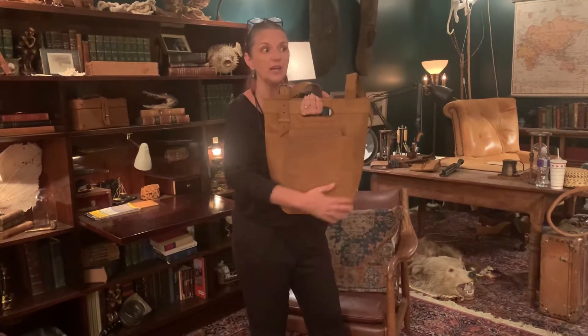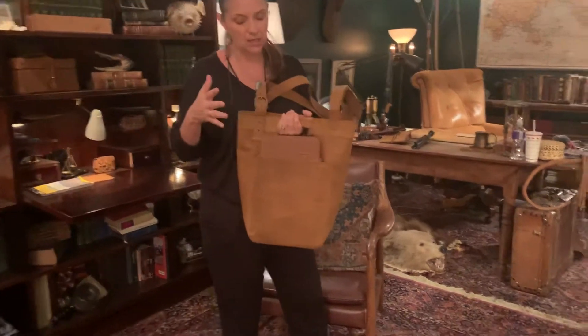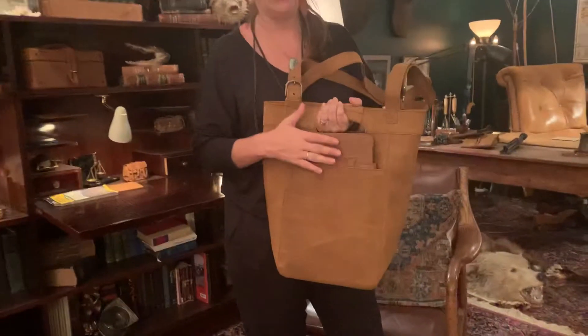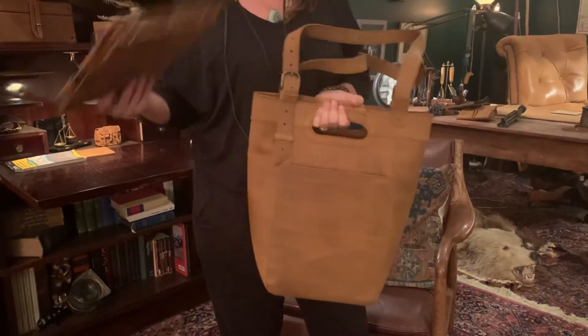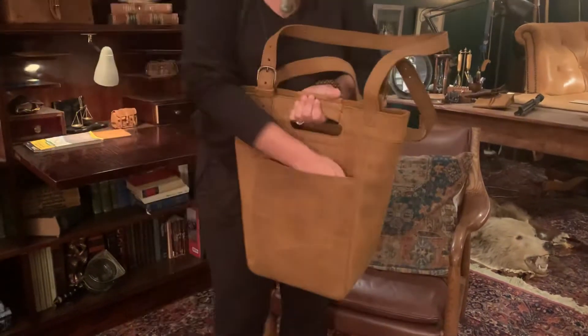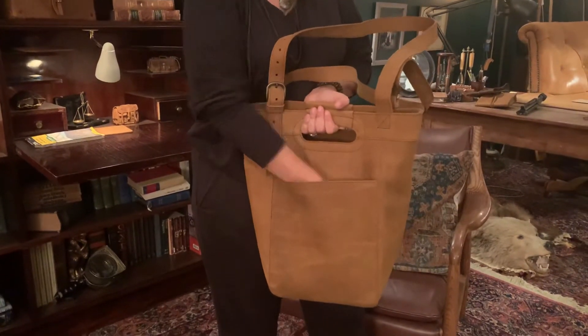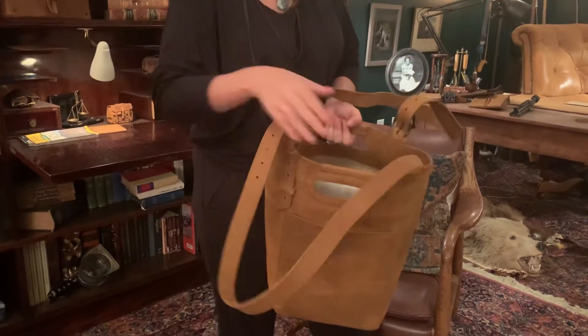The backside has a very spacious flat pocket. I have an iPad mini with its case here that fits beautifully — it fits very spaciously. You could also put your cell phone in here very easily and it would sit down low for security purposes. You should not have a problem with that.